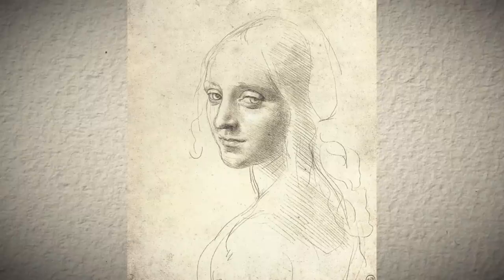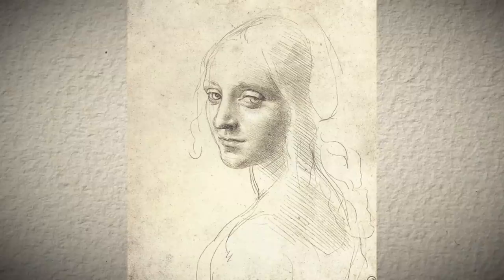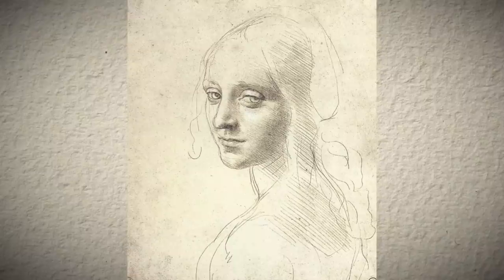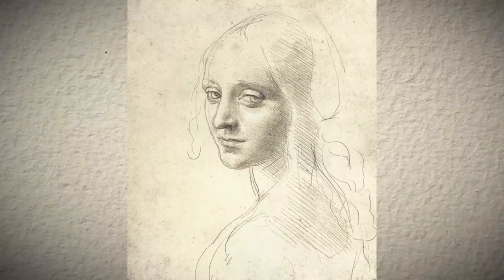This is Leonardo da Vinci's head of a young woman. Simple, graceful, expressive. Follow the gentle curves of this exquisite face — nothing breaks their unity. They all wave together in a subtle movement, just following the confident gesture of the master.